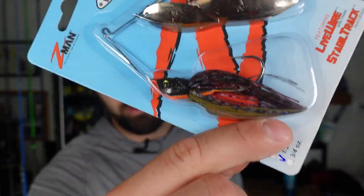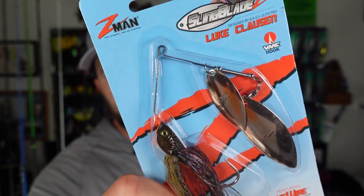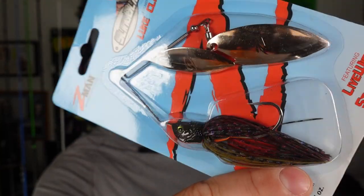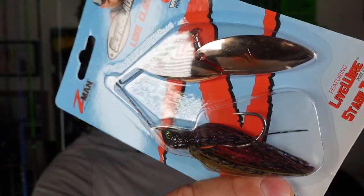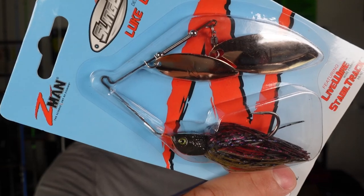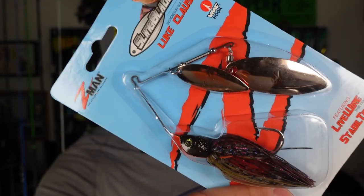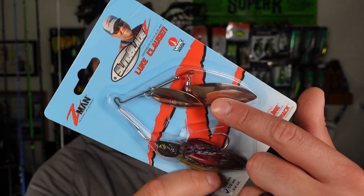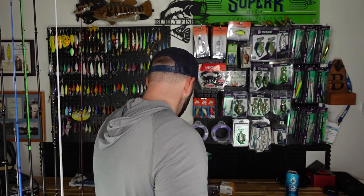Next up is one of my favorite spinnerbaits — the Z-Man Sling Blades in a bluegill color. On low light days this is my jam; I'll throw this all day long, it smacks the fish and is really fun to fish. I have two or three of these but the blades are getting busted up, so I decided to re-up with a half-ounce version.